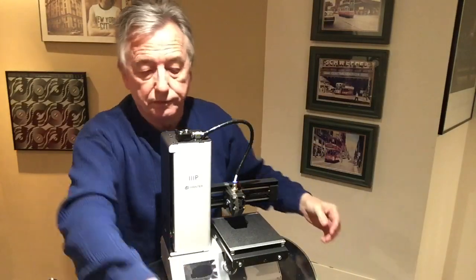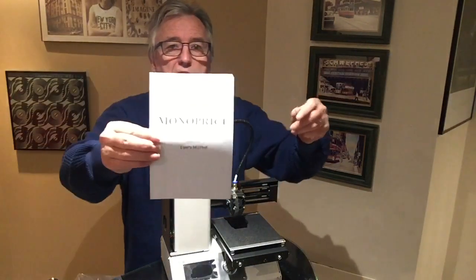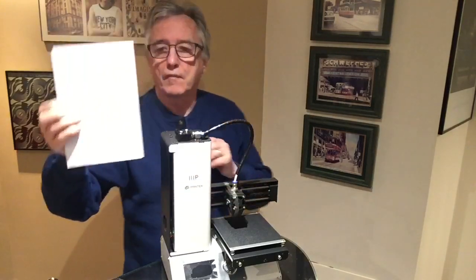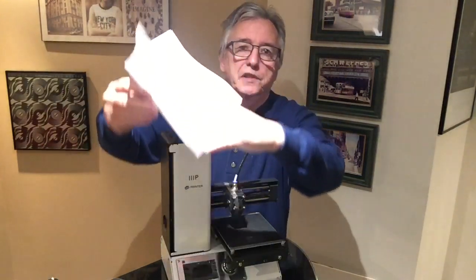And a couple of cables — one into the transformer and this one here, we'll find out about that. Let's just have a read here and see what it says. This is a Monoprice Select Mini 3D Printer V2. It starts out with some safety warnings that you should be aware of.